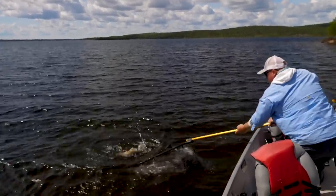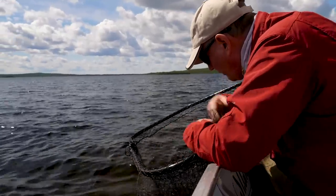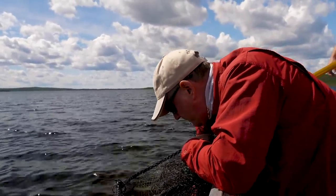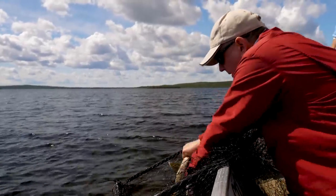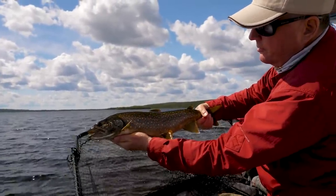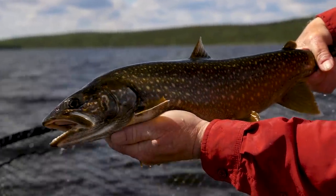Steer him into the net. Let's look at the prize — peel the net in so he has less net to swim around in. Grab him by the tail at the peduncle, and there you go: a beautiful lake trout, a killer of minnows and bait fish. Let's put him back. Speed induces the follow.